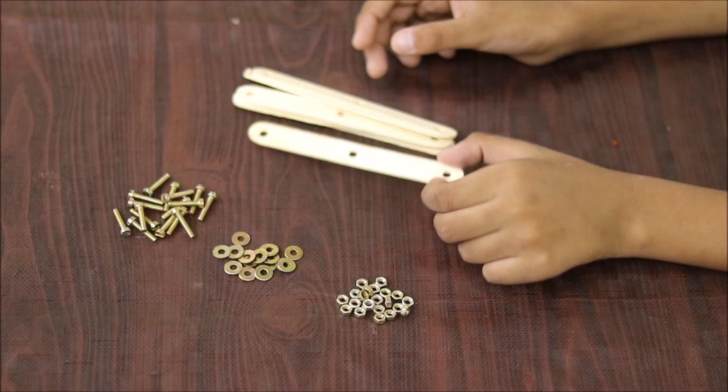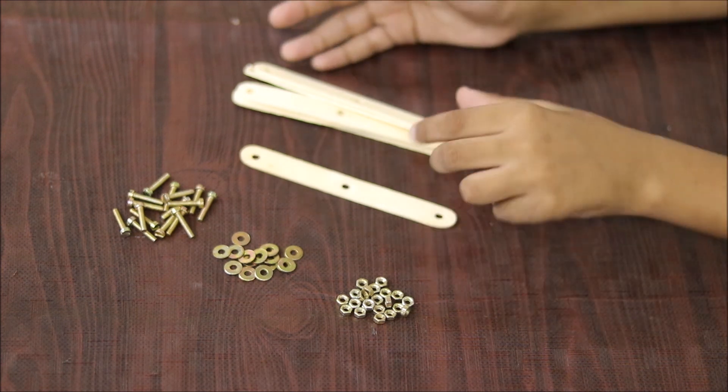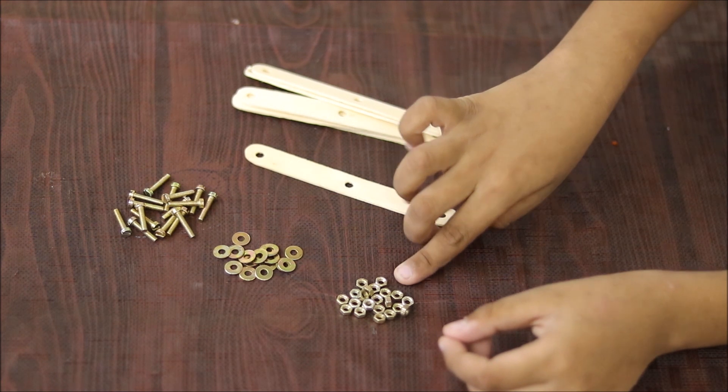We will use ice cream sticks. I have done three holes in every ice cream stick. These are screws, these are washers, and these are nuts.